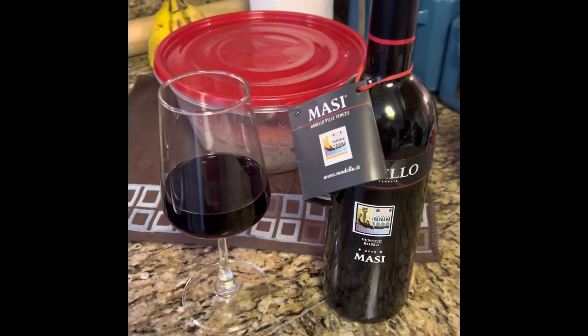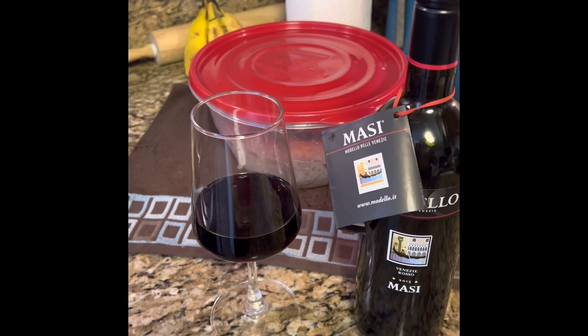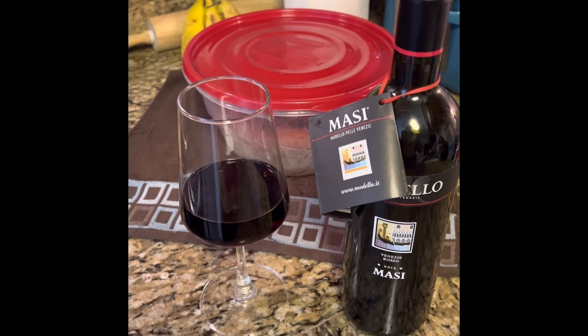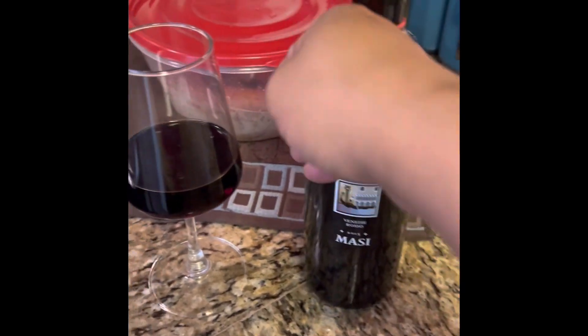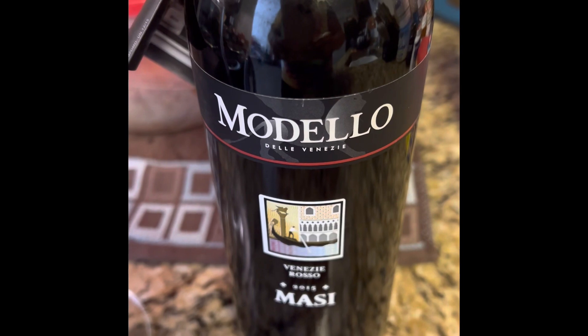I'm going to make this real quick. This is going to be a quick review. As y'all can see, I'm in my kitchen. I got some chicken back here marinating, and while I'm in the kitchen, I'm going to be sipping on this wine here. It's called Masi by Modelo, and I just wanted to show y'all real quick — this is what I'll be drinking on today.